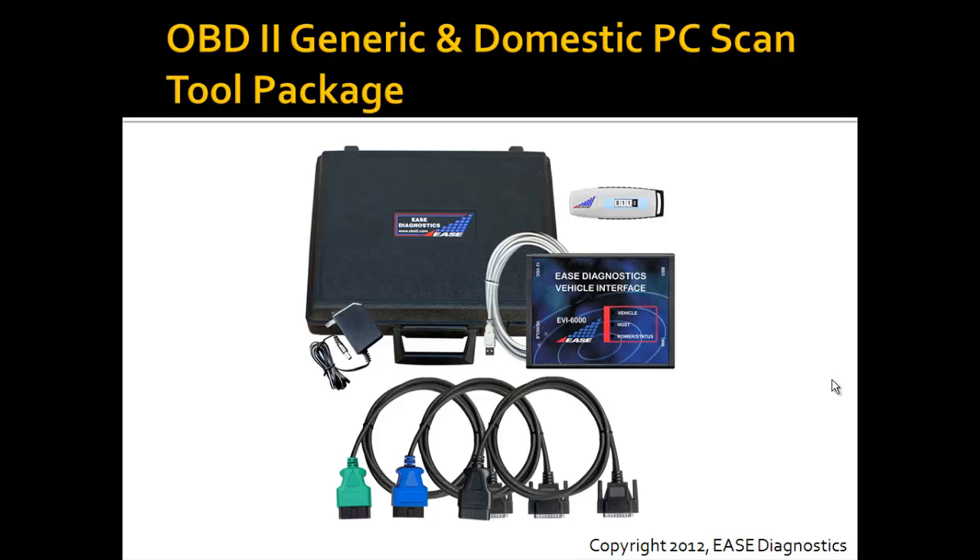The next package up is our OBD2 Generic and Domestic PC ScanTool package. In addition to the base package, we've added two additional OBD2 cables: a blue cable that is used most of the time when using the ScanTool for enhanced data, and a black cable that's used on some older Chrysler vehicles for the SCI data. You'll also notice that we've included a nice carry case.